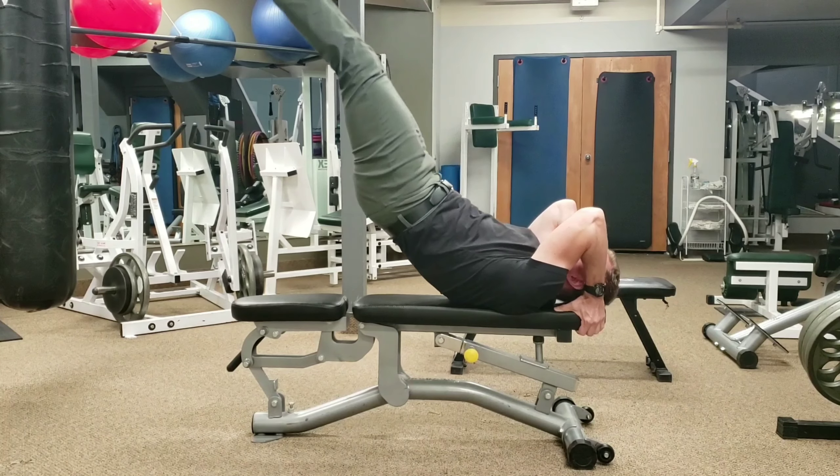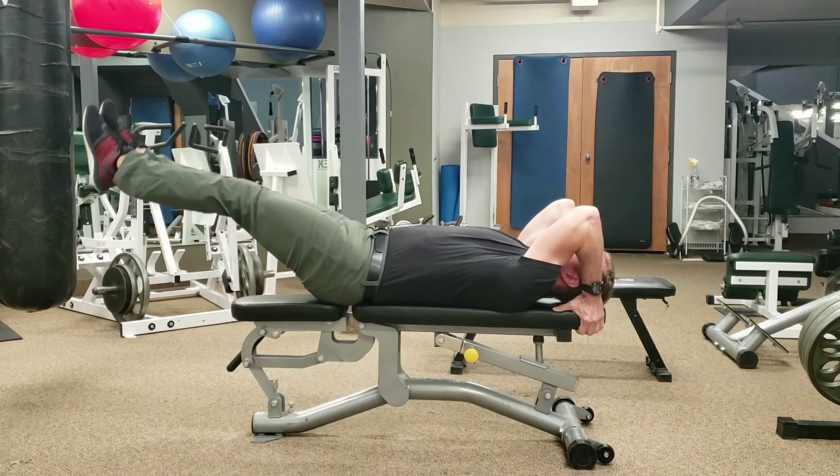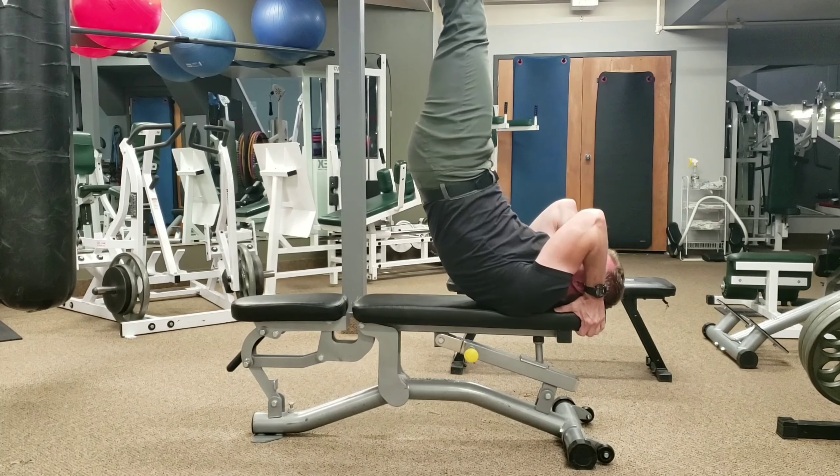Now the sooner you can lift your hips up, the better. If you can lift your hips up right from the get-go and keep your body straight the whole way, more power to you.